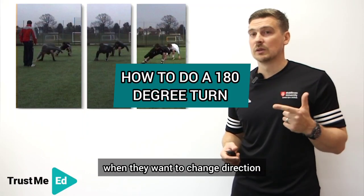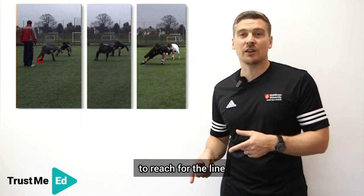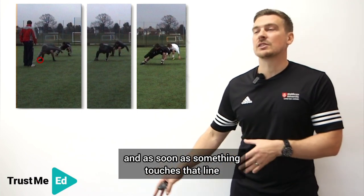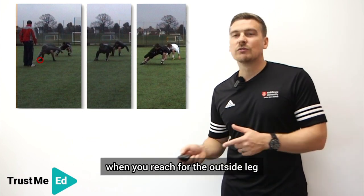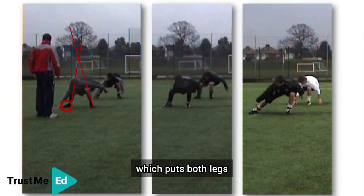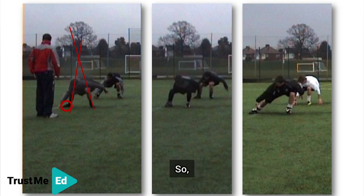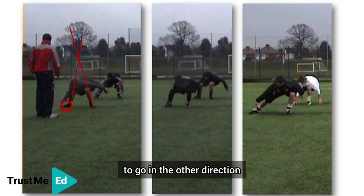What people typically do when they want to change direction is they use that outside leg to reach for the line. That outside leg generates a sense that you're hitting the line quicker, and as soon as something touches that line, the sooner you can make your turn and go back the other way. Unfortunately, that's not the case. When you reach with the outside leg, you generate a really wide base of support which puts both legs going in different directions, meaning that when you extend, you're going to go straight up. Your body is not primed to go horizontal, so this person is going to have to take an extra few steps to realign their body to go in the other direction.